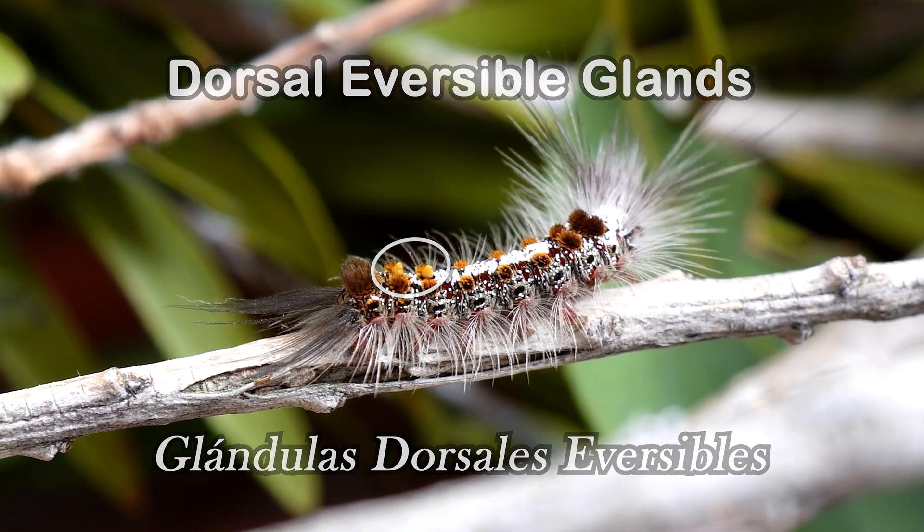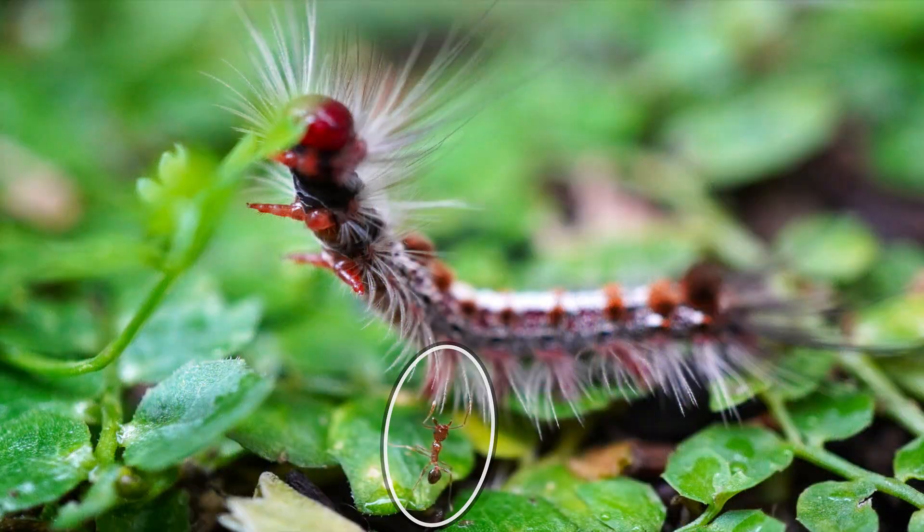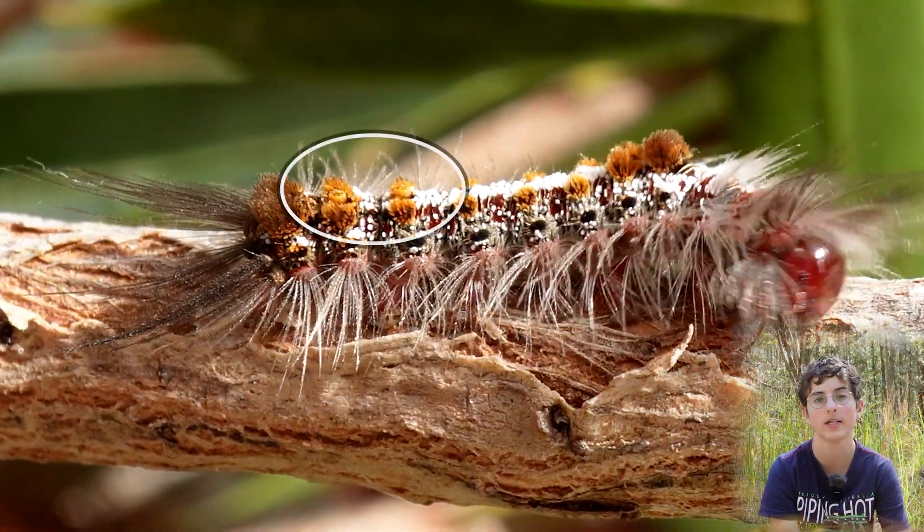Dorsal aversible glands. The function of those glands can either be to attract or repel ants through releasing chemicals, but I'm not quite sure what it is with this species.